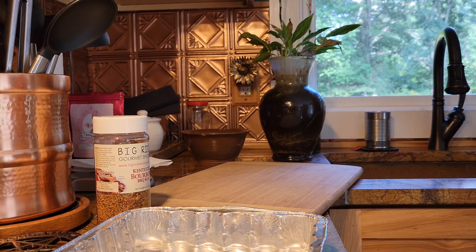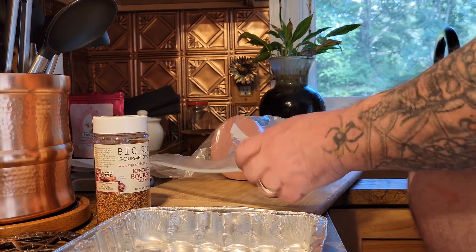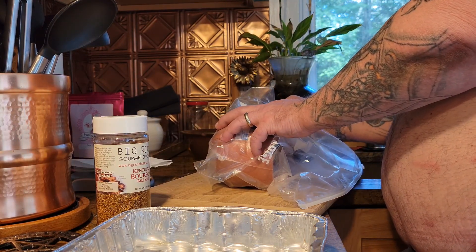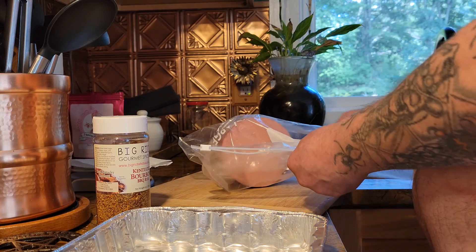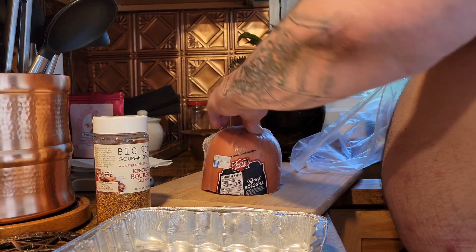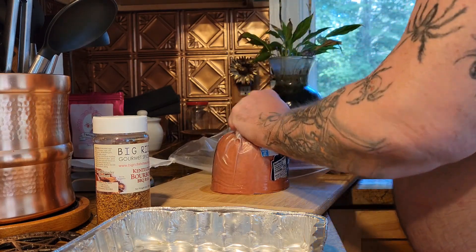This is all beef baloney. Let's see how much we got here — we got almost a three pound slab. I got the girl at the deli to cut it with a knife, so that's a three pound slab of all beef baloney.